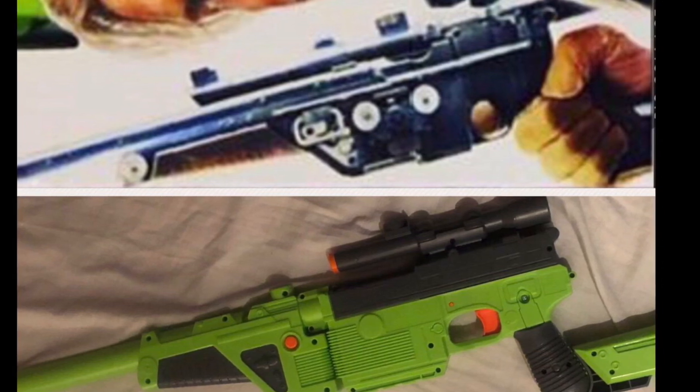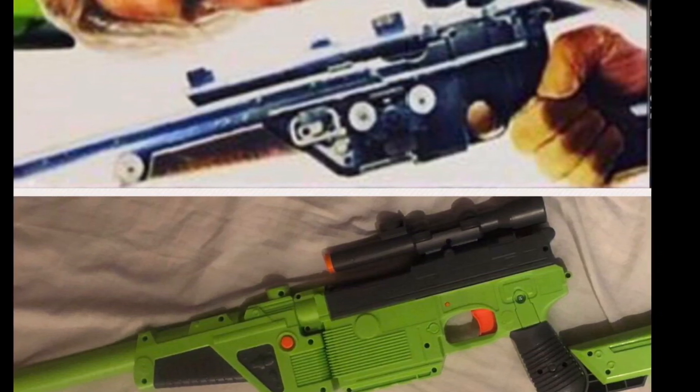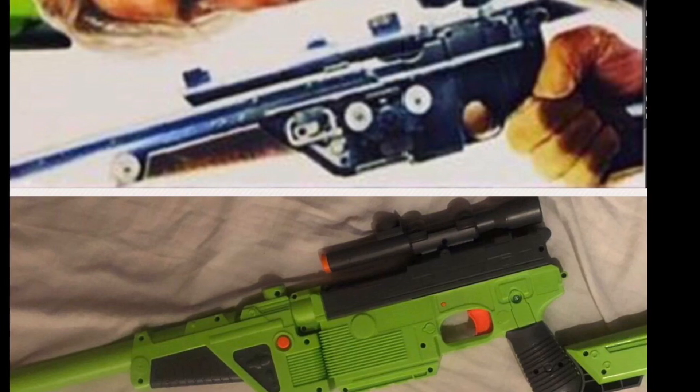My second con would be the colour. It is bright green, and that's great for a toy, but when you're comparing it to a movie prop, it looks way off.